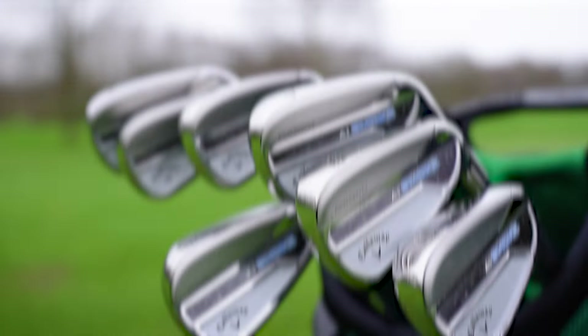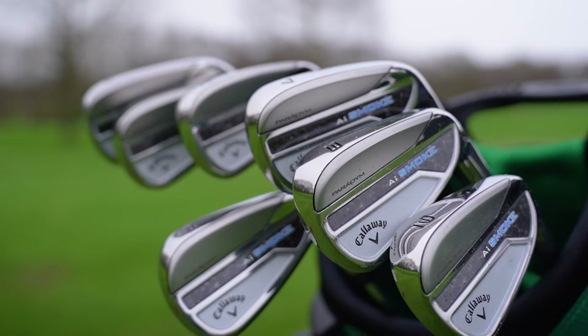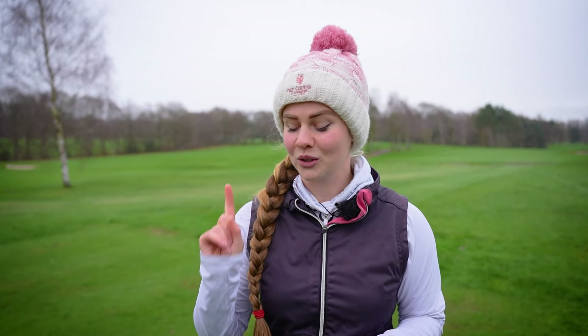Callaway have been kind enough to send me a full set, so we're going to do a four-hole challenge using just irons - and when I say just irons, I mean just irons. I haven't got a putter, haven't got a driver, so we're really going to be able to put these to the test and see what they can do out on the golf course.